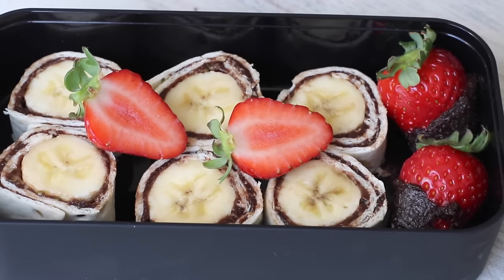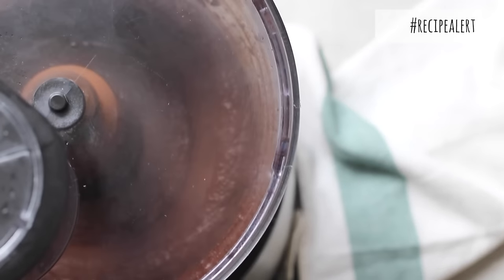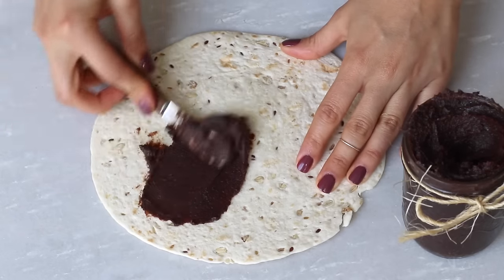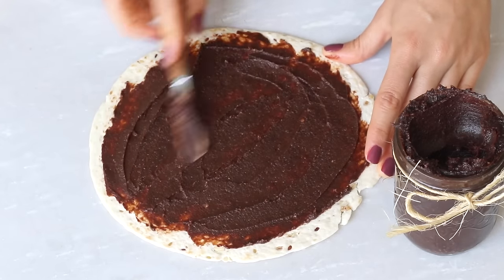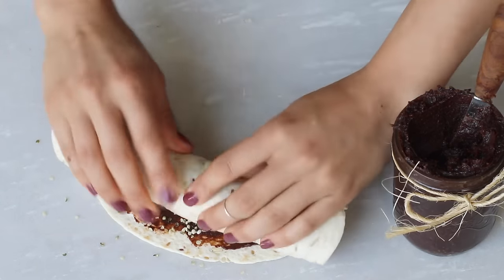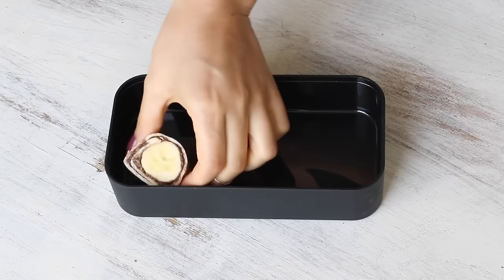We start by making lunch number one: these adorable chocolate and banana sushi rolls. I personally make my own chocolate spread at home which tastes just like Nutella, but this recipe is actually super healthy. I start by blending some roasted hazelnuts in a food processor with some other whole food ingredients like cocoa powder and dates to naturally sweeten. On a whole grain tortilla, I then spread on a generous amount of this homemade Nutella. Of course, if you don't have time, you can always purchase a dairy-free chocolate spread from a grocery store. Then I like to sprinkle on some hemp seeds for the extra protein and healthy omega fats, place on a ripe banana, and roll it up. Then cut it like you would sushi.